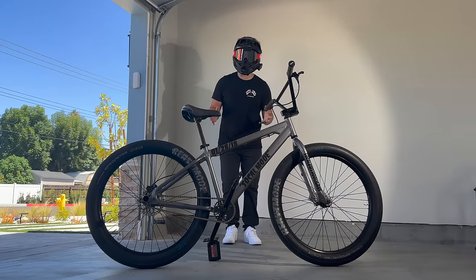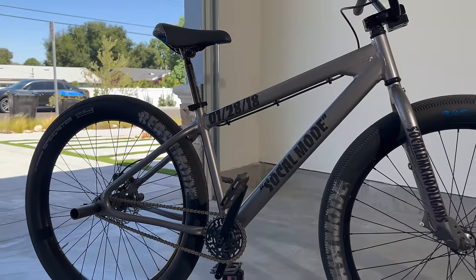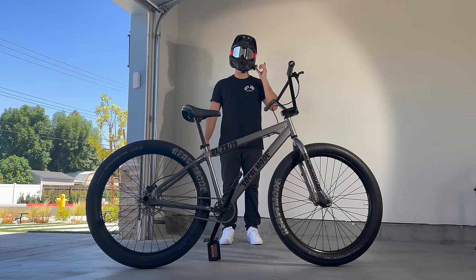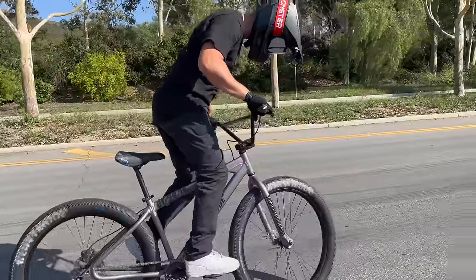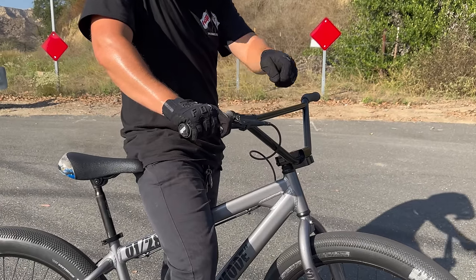Before wheelieing an e-bike, let's cover the basics of wheelieing acoustic. This is my 27.5-inch beast mode from SE Bikes — no motor, one pedal gear, and a right-hand rear brake. The first thing you need to do on this bike and any other bike is put your index finger on the rear brake.